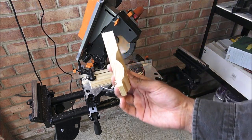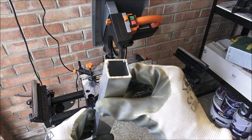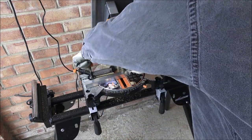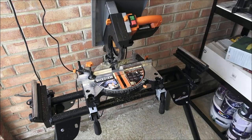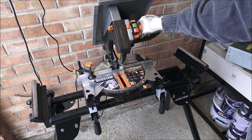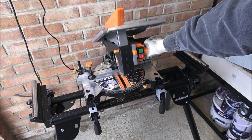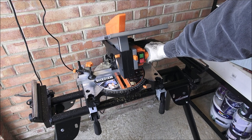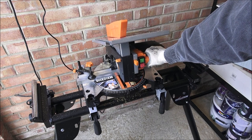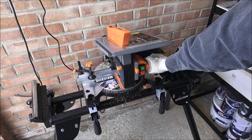There you go — a nice clean cut on there, very precise. Next I'm going to cut some aluminium. We've got some here, clamped it in, and going to cut through that now.